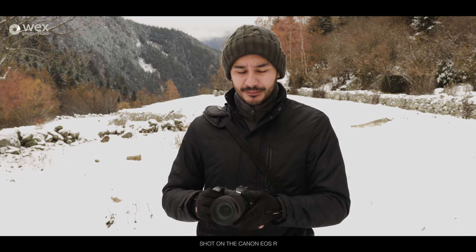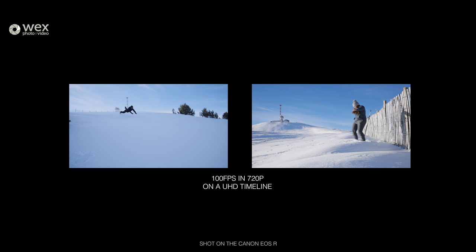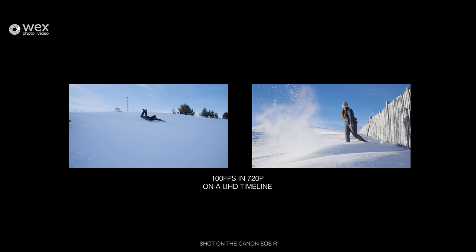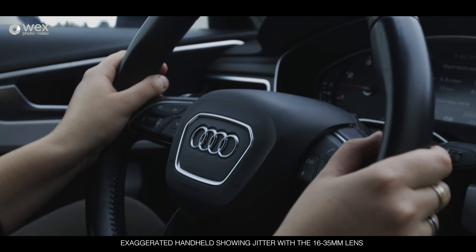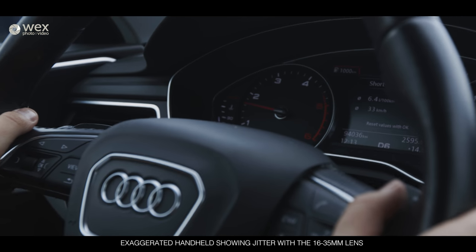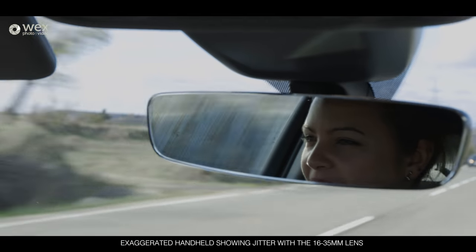Number two: slow motion. It doesn't really have any capable slow motion features. In 4K you can go to 30 frames a second — realistically 25 in PAL. If you want any slow motion you have to go down to 1080p, and that's only two times slow motion at 1080p 50fps. If you want what I'd consider real slow motion, you need to drop to 720p and get 100 frames a second in PAL — but who is shooting in 720p in this day and age? The last issue: there's no in-body stabilization. When shooting with the 24-105 it's optically stabilized, but if you put on the 16-35mm or any prime lenses, you're going to get micro jitter handheld. You need a tripod, gimbal, or some sort of support.